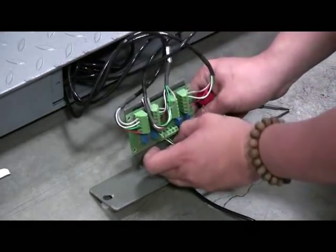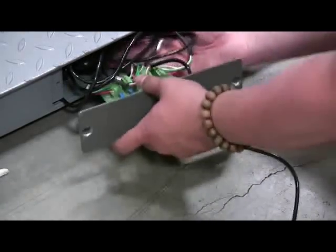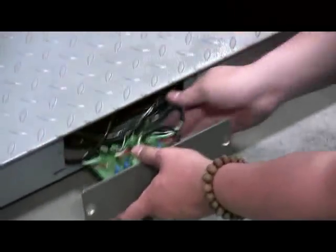Check all the wires to see if they are mounted on the connector securely. Mount the side door back onto the scale.